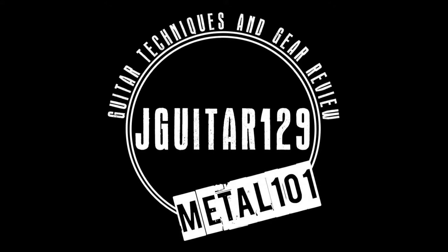What's a noise gate, and do I need one? Yes, you do. So what exactly does a noise gate do? Well, it gets rid of this sound.